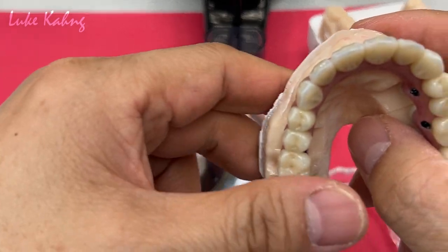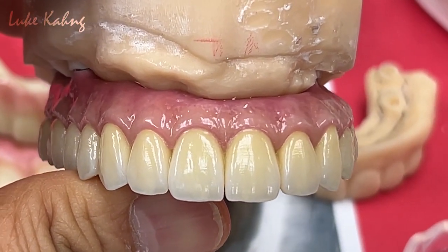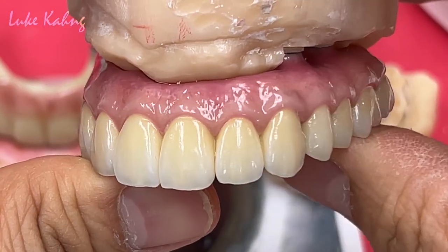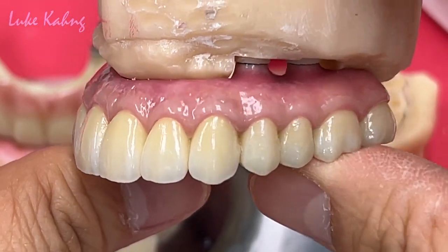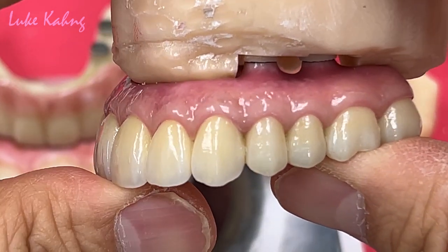After cementation, regarding cementation technique you can see my previous video — there's a lot of cement technique which I already published with the video, and you can watch how I do with the fast setting compared to slow setting.